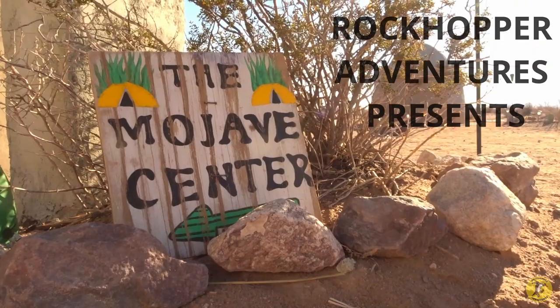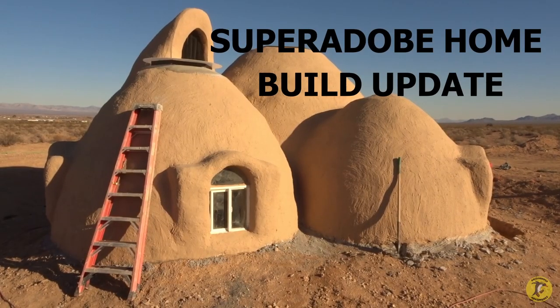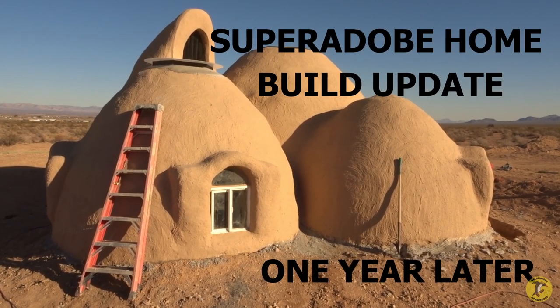Rockhopper here, and I'm back at the Mojave Center with Ian and Nicolette. We're going to see what has happened in the year since I was last here. Let's find out how much further these superadobe earthbag homes have progressed, and let's hear about the cost of building them.